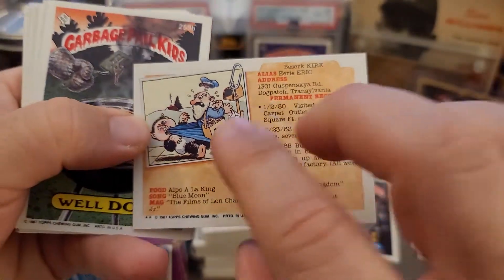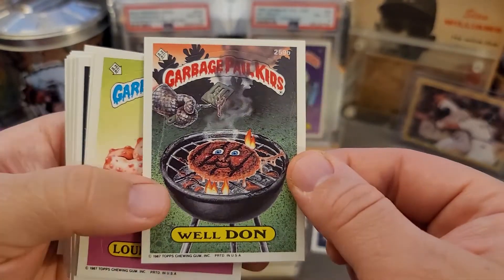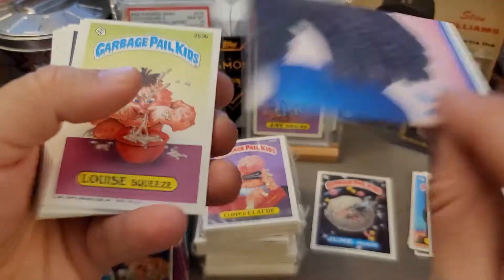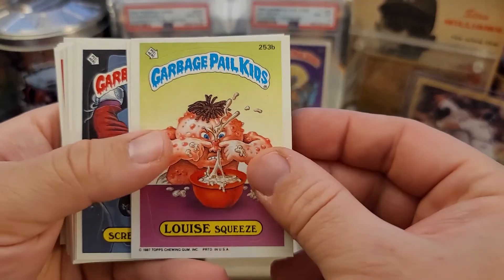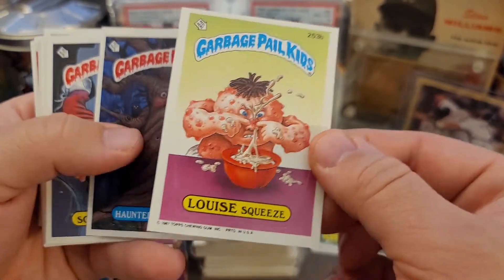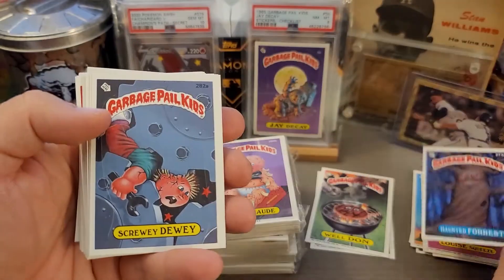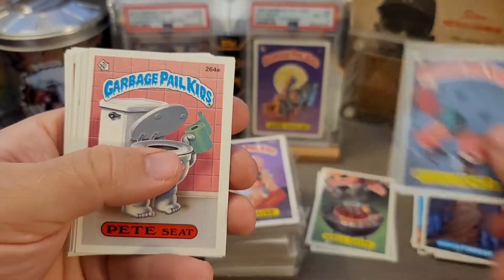Really cool. Basically this whole video is me going through these cards, so GPK heads out there might be interested. A lot of cool stuff going on with GPK — I've actually secured some more packs of vintage, so we'll be doing a chase soon on some error cards in OS9 and OS5. And here's a really cool one: Haunted Forest — the artwork on that one is awesome, though unfortunately it's off-centered. We got Screwy Dewy.